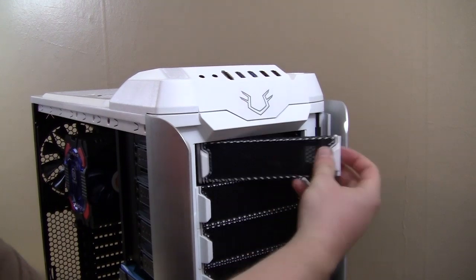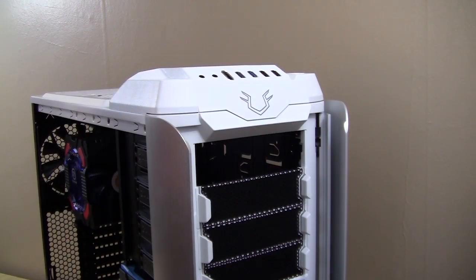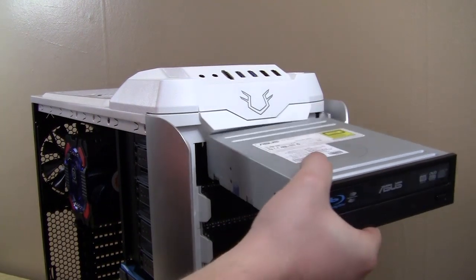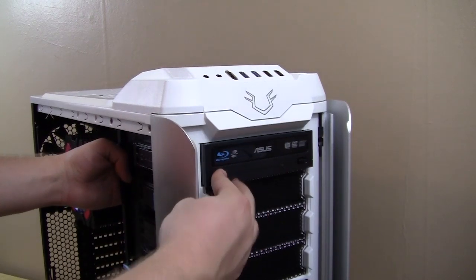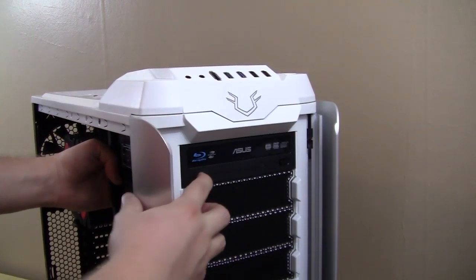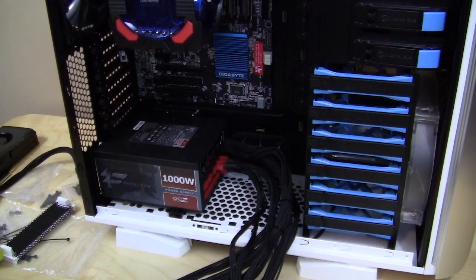Optical drive installation is extremely easy and tool-less. These two little pegs stick out — you just press them in, which makes it very easy to remove the bay cover. Then simply slide the drive in, keep sliding it back, and it locks into place and is not going to move.